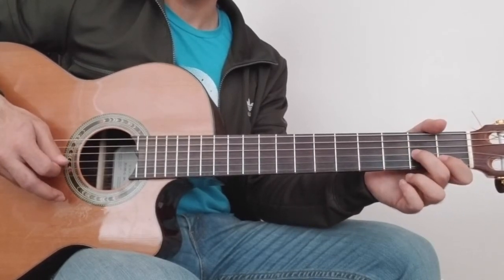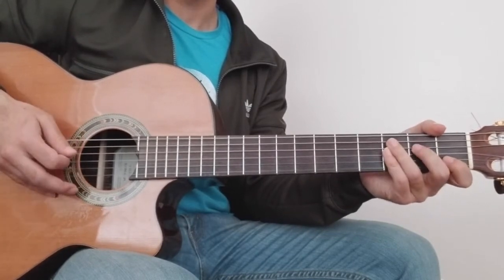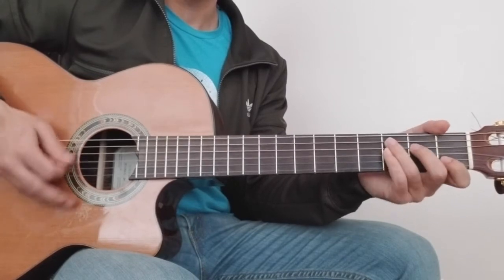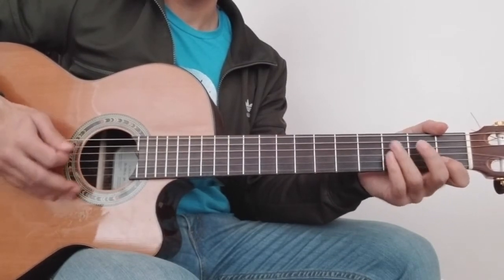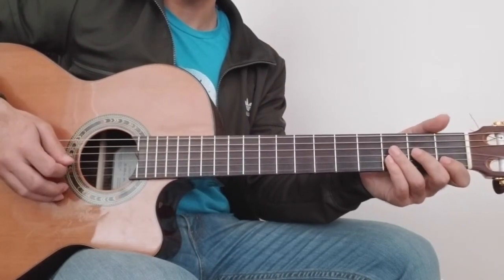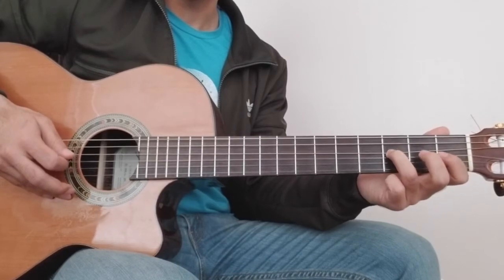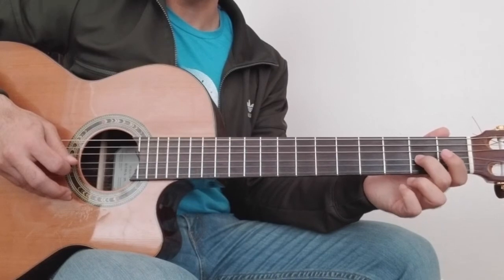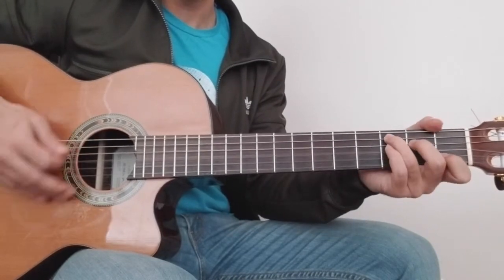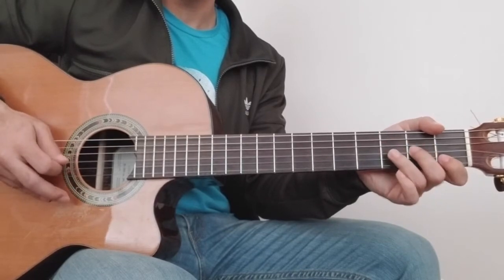This is the 2nd fret of the 3rd string, and open. This is the 3rd string — last string or 3rd string — 2nd fret, 1st fret of 3rd string. You can repeat the same song. This is the 4th string on the 3rd fret, 2nd fret 3rd string. This is the C chord — 1st fret, 2nd fret — and this is the repeat.